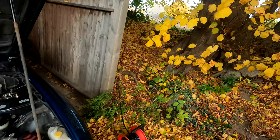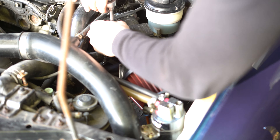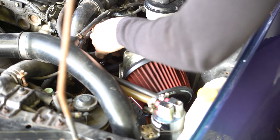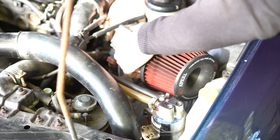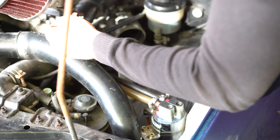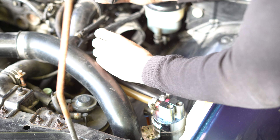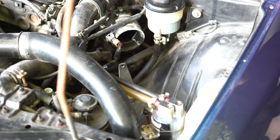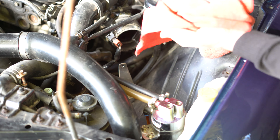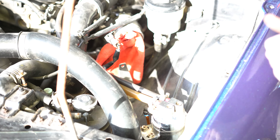Before we move on to wet cleaning the engine, I would first like to take out the intake in order to get better access to the area below it. My aftermarket intake is held in place by only a few screws. You should pay attention to the airflow sensor when disconnecting it, since its bracket uses a metal clip that can easily be lost in the depths of the engine bay. In order to avoid any dirt coming into the intake I will just put a towel in it.